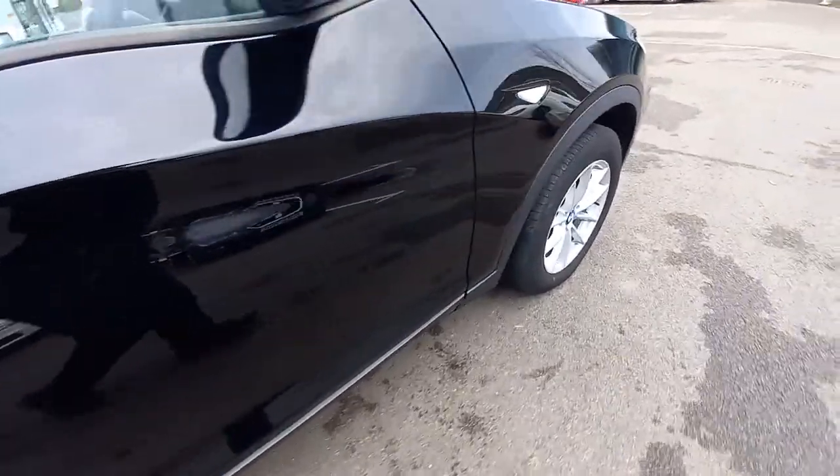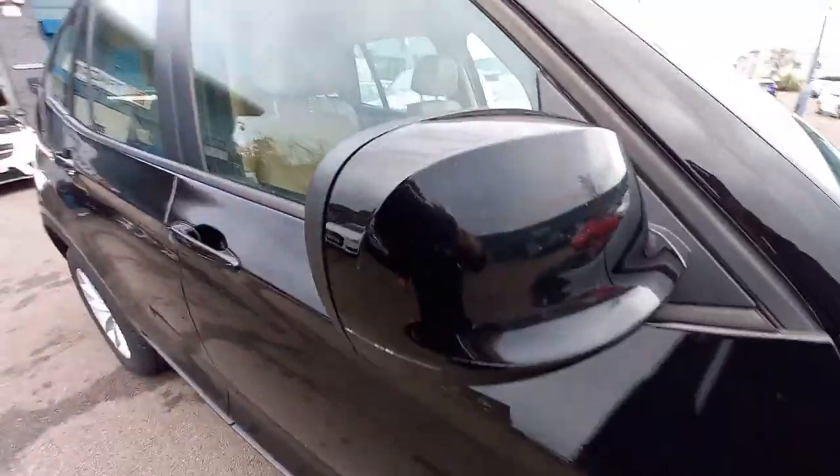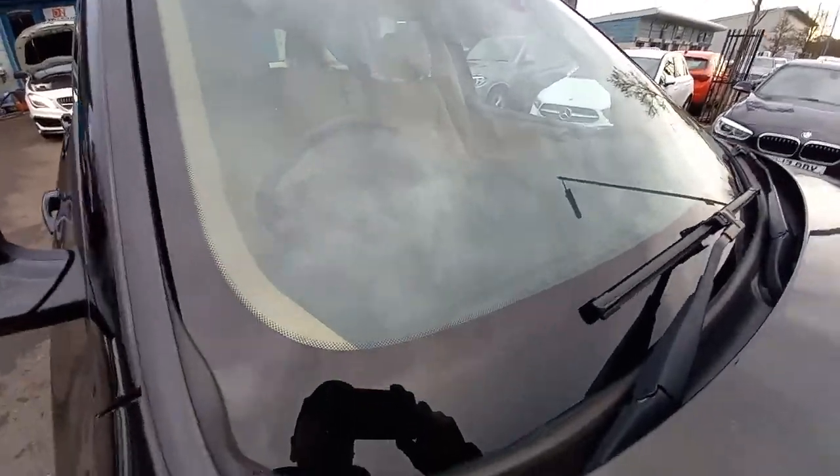This side is really good. There's nothing on this side. The back wing was really good. There are no chips or cracks in the windscreen at all.